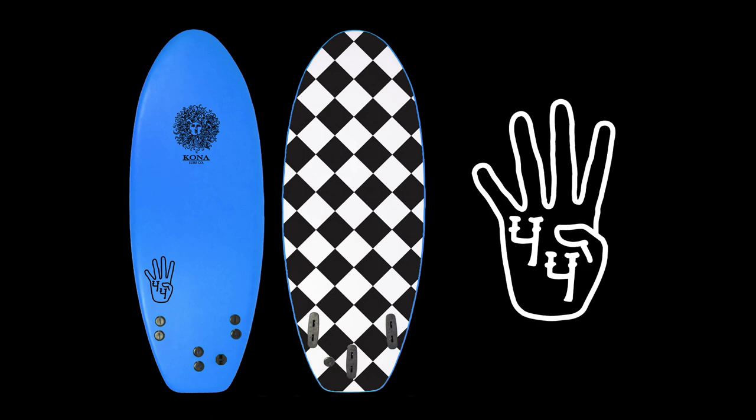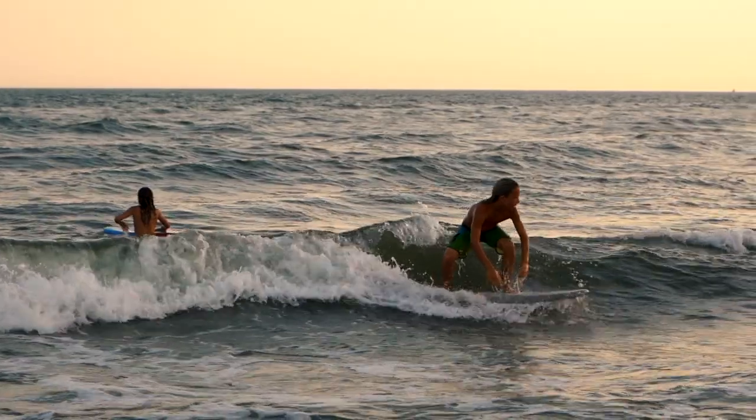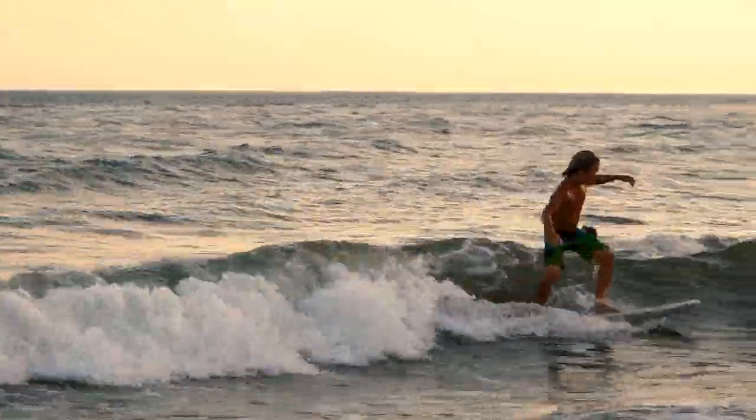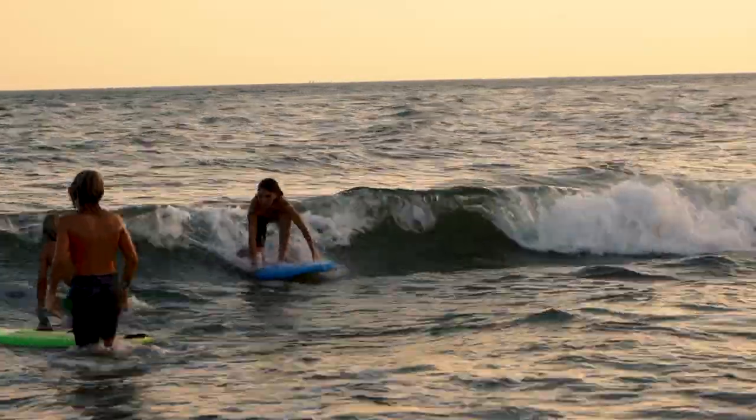Hey guys, it's Nick here from Kona, and today I'm going to be talking to you about the 4.4. This mini softboard that's brand new from Kona features a 2.5 inch nose rocker, which is perfect to give lift out of the water so you don't nose dive at all.